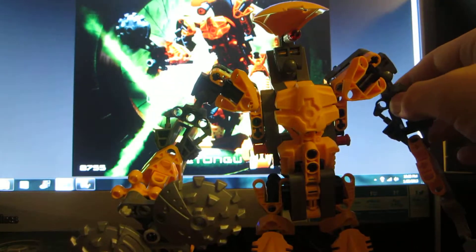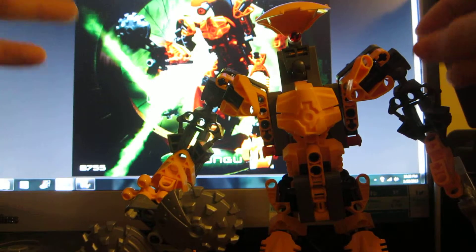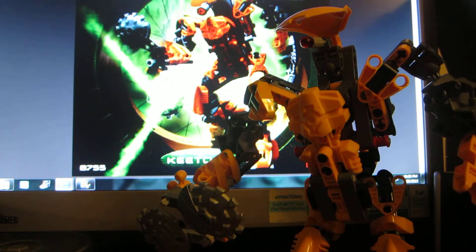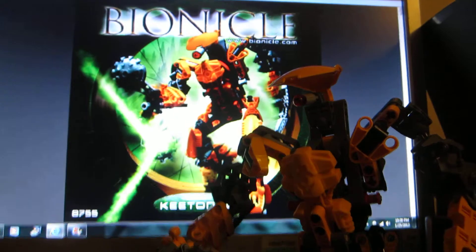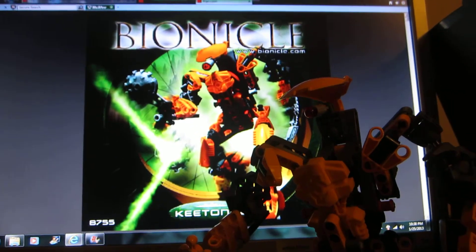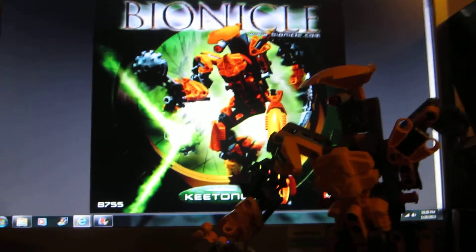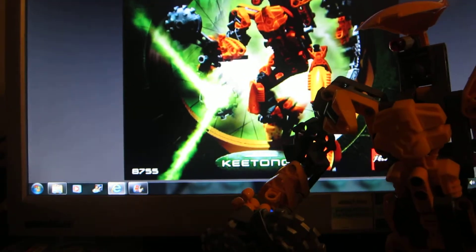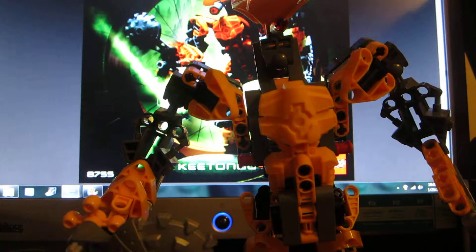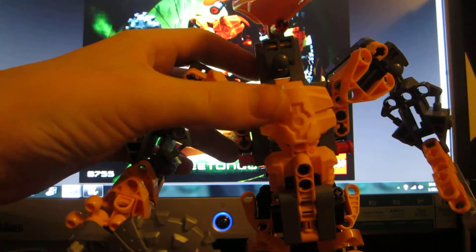His name is Key Tongue — I can't pronounce his name. If you had this guy and you lost the instructions or they got thrown away, just go to lego.com and go to customer service, then find the instructions, and type in the set number, or just go to Bionicle — it's 8755. I think it cost about $25 when it came out, but I'm not sure, it's been a long time.